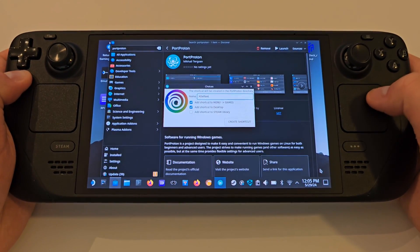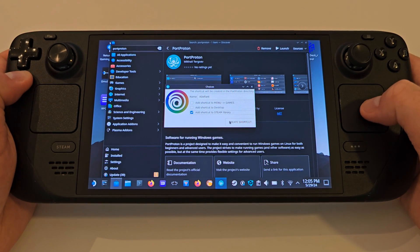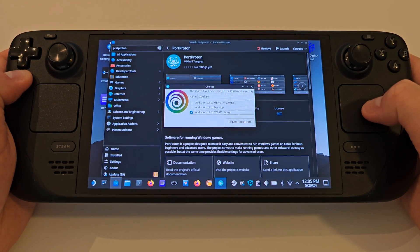Once done, we want to untick all of these boxes, and only tick Add shortcut to Steam library, and press Create shortcut.